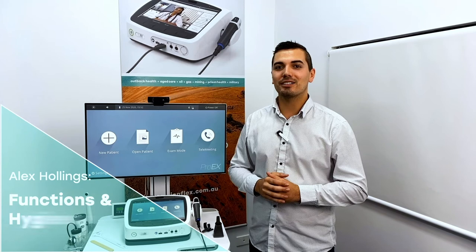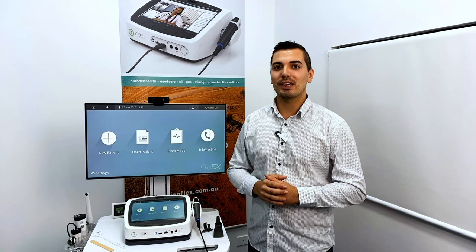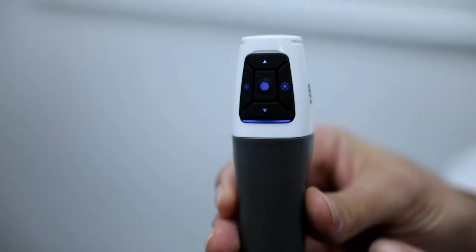Hi, I'm Alex and today I'd like to run you through the functions and hygiene procedures for the GEIS General Examination camera. The GEIS camera has an automatic focus which is on as soon as you connect it to the Pro EX. You can change to manual focus by pushing the top and bottom buttons on the top of the device.